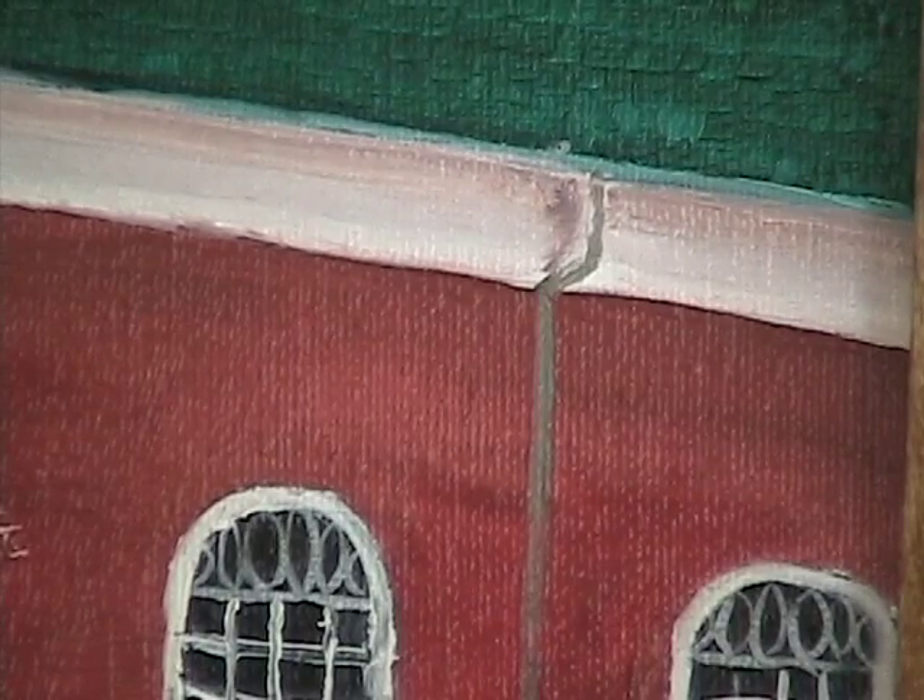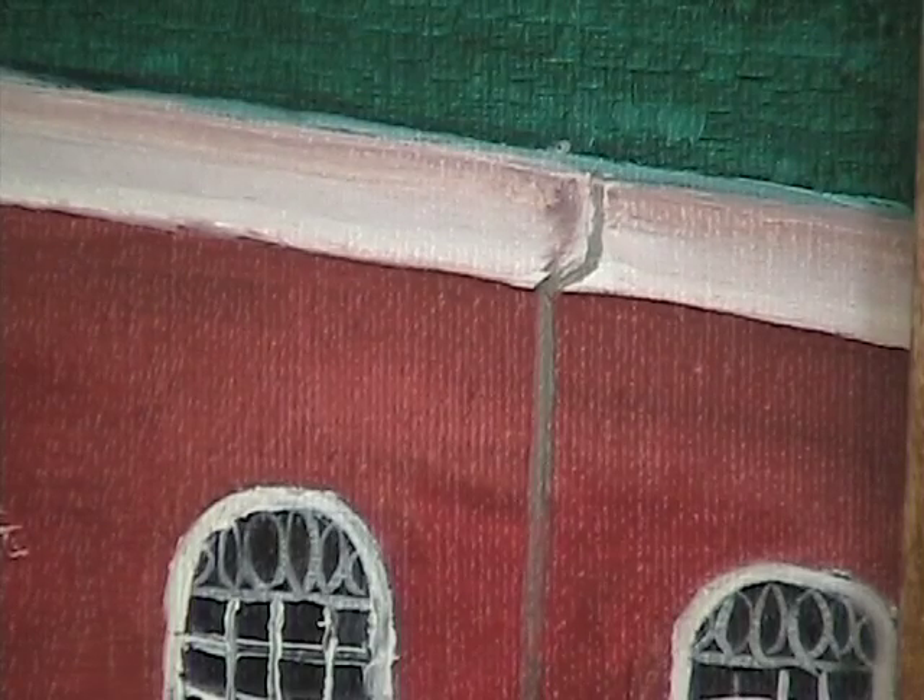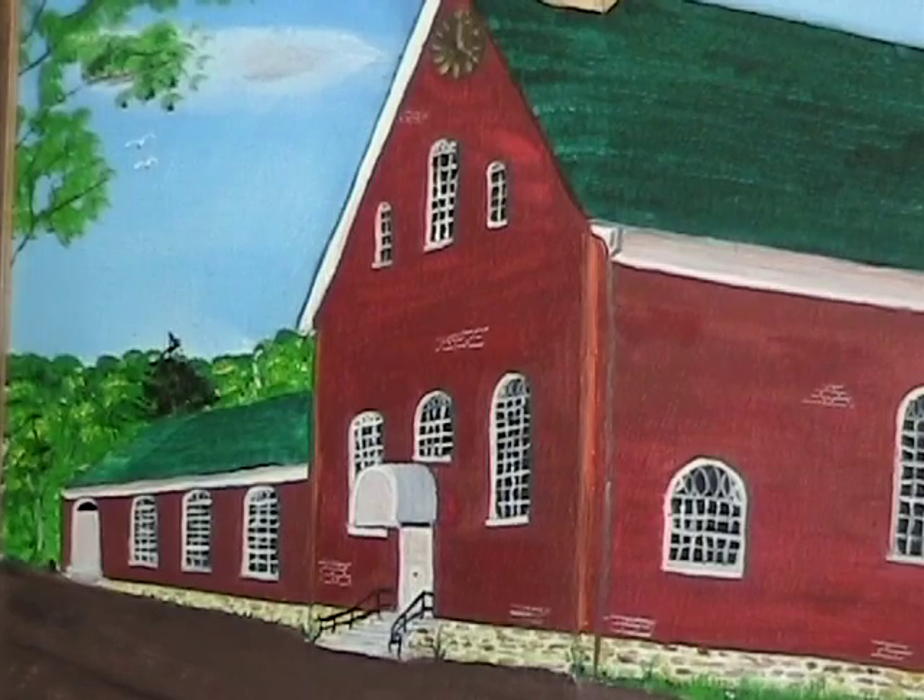The idea of the copper gutters, as you see today, was an original idea from then — they installed copper gutters when they built it. This is an original oil painting, and it was just done out of love. But the research I wanted to aim for was what the church looked like, what the building looked like, when it was opened in 1800.